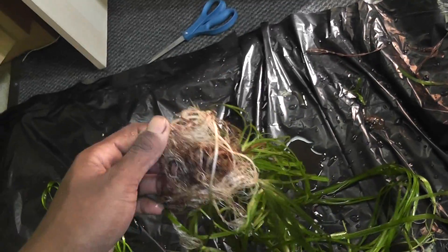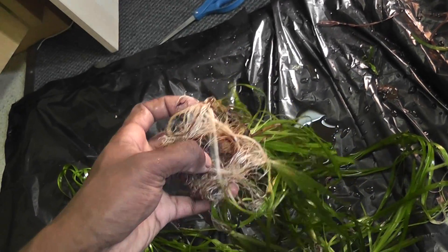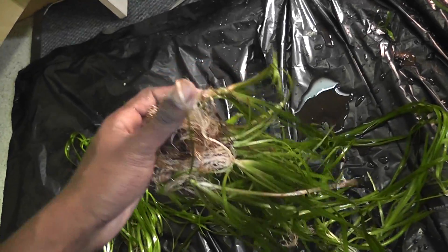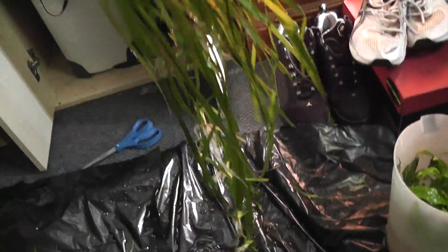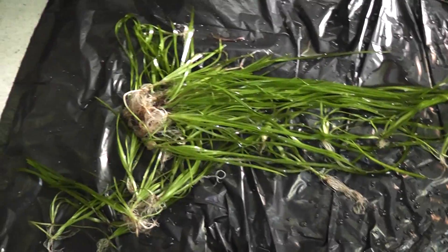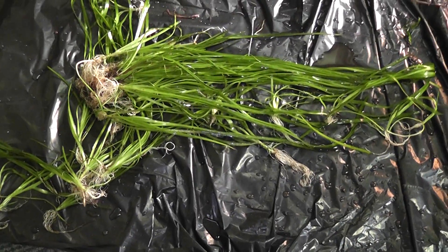The roots — when I had it, those clay balls were attached to all of these. That's probably why it's done so well. It's just a lot of healthy plants. I definitely cannot fit all of that in a 15 gallon.